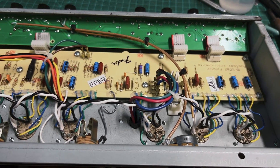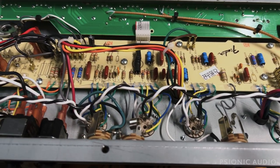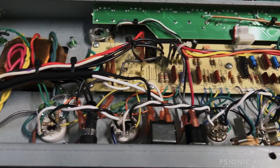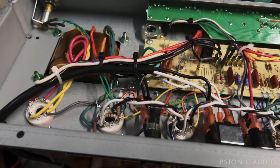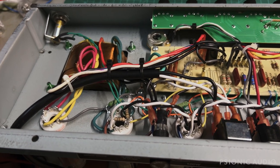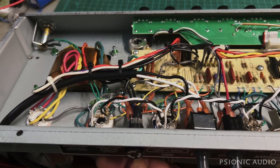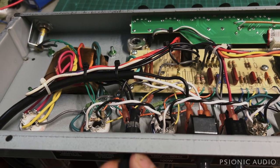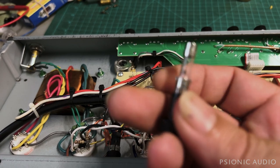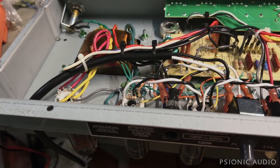About a year ago I reworked a Fender 68 Custom Deluxe Reverb — the one from the speaker comparison video, in the electric blue cab with the Celestion Cream Back 65 speaker. All had been well until this past weekend when the owner was playing outdoors at a gig and the amp cut out. He found a blown fuse, changed it, and it blew instantly. So I said bring it in.